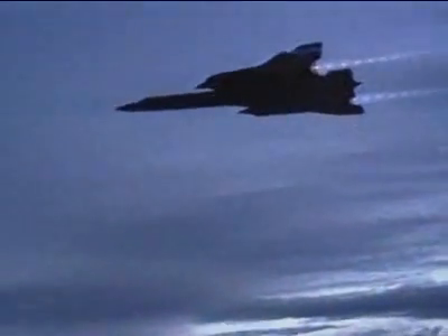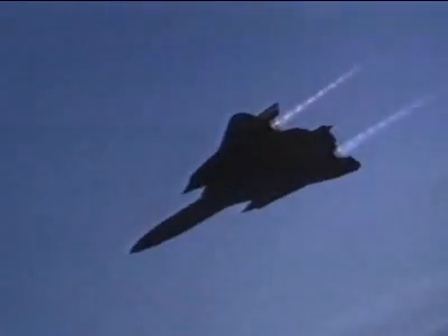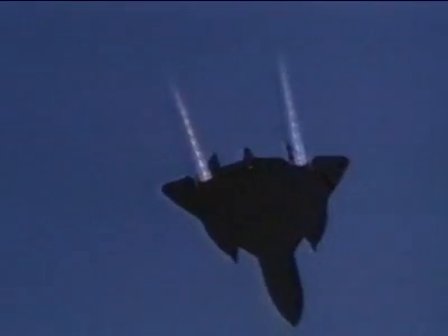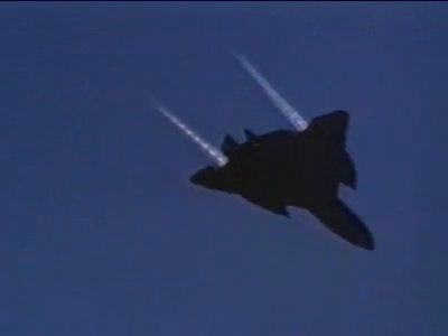On missions of five hours or more, Blackbird was subjected to what designers call a heat soak. The hot metal expanded, causing her fuselage to grow as much as a foot in length.